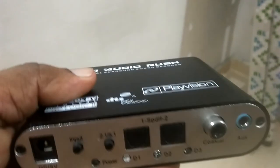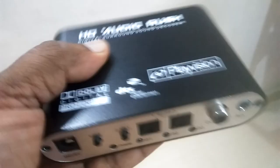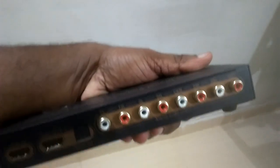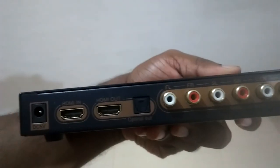If you want to set up more than 5.1 channel, like 7.1 channel, then you have to set up a decoder like this — this is an HDMI digital audio decoder, an HDMI 7.1 channel audio decoder. I have already reviewed this product in my last videos, so I am not going deeply into it.